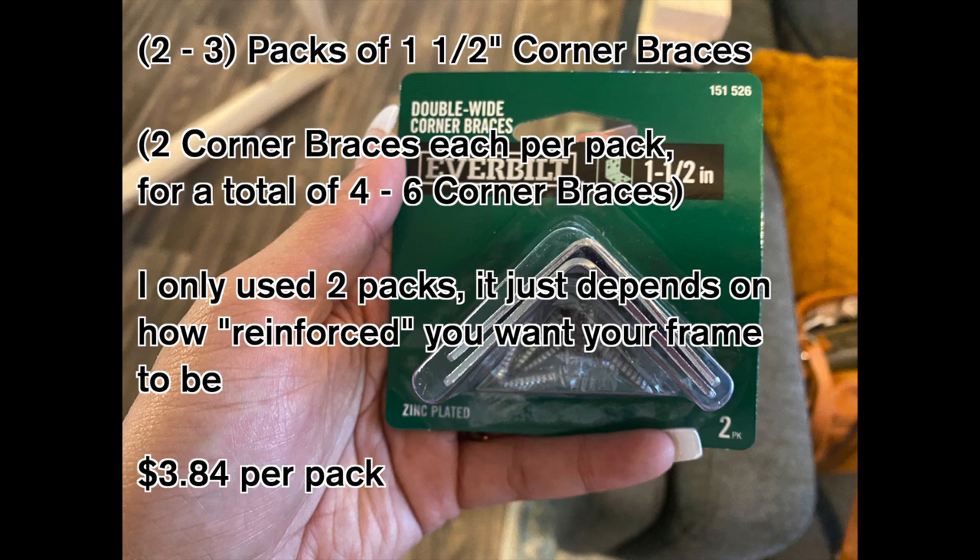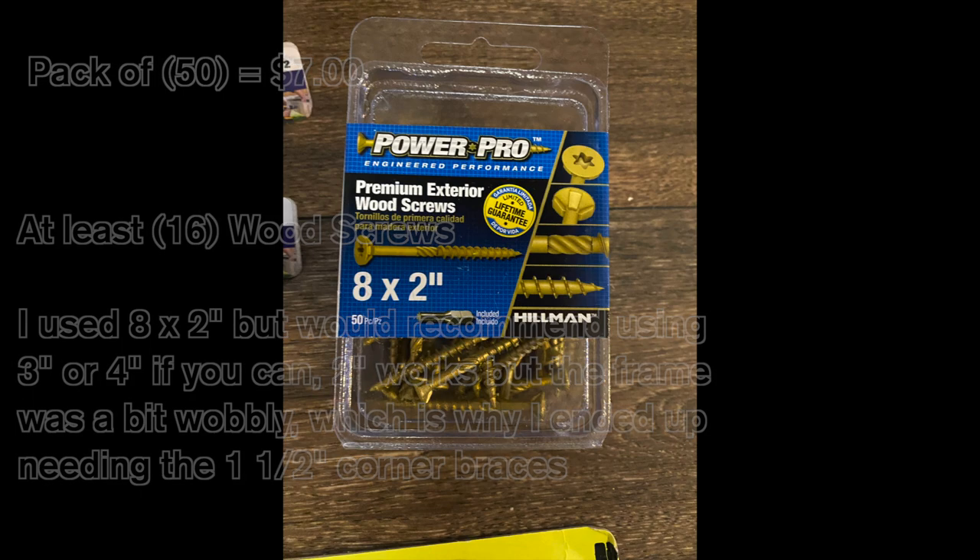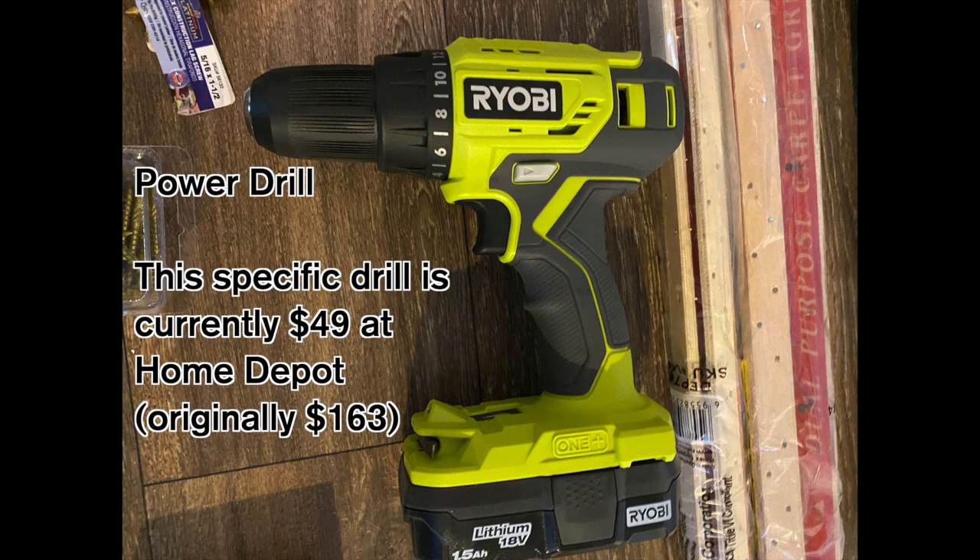Next, you're going to need wood screws. I used 16 for this build — I got 8 by 2-inch, but I'd really recommend doing at least 3 or 4 inches if you can. Two-inch worked for me, but when I was done the frame seemed a bit wobbly, which is why I ended up needing those corner braces. If you do 3 or 4 inches, it might not be as wobbly and you may not even need them. You'll also need a power drill and drill bits to pre-drill holes for the screws, and a larger drill bit for the dowels and eyelet screws.